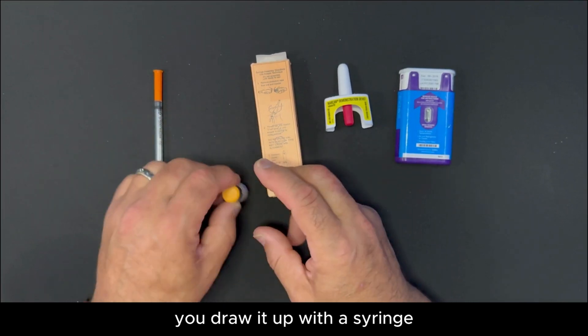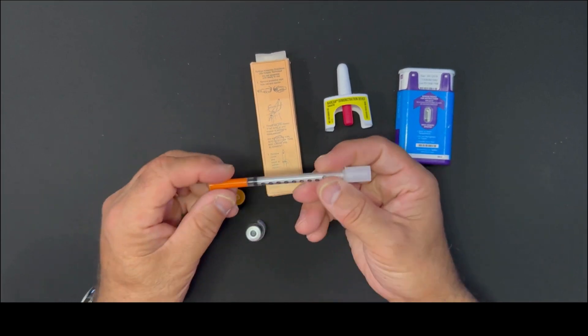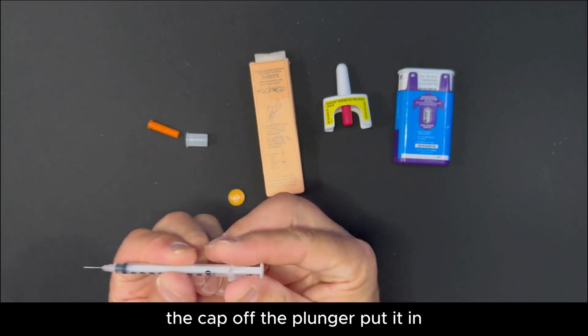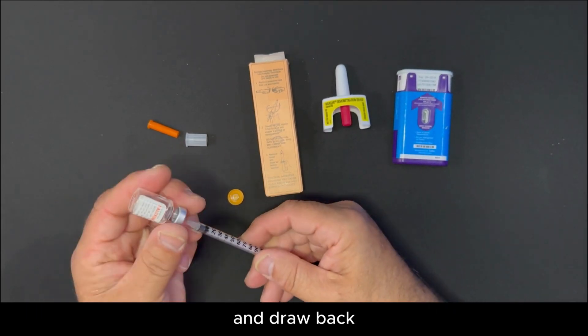You draw it up with a syringe and it's a one shot. Pull the cap off the needle, the cap off the plunger, put it in and draw back.